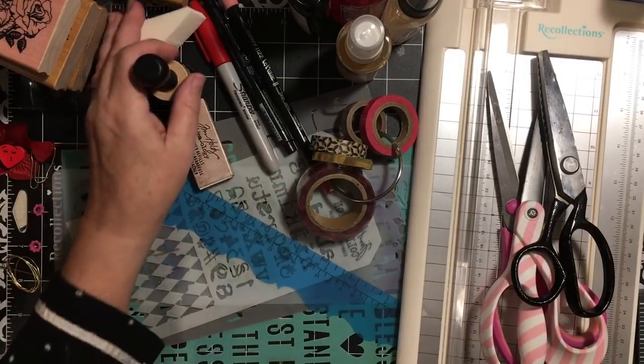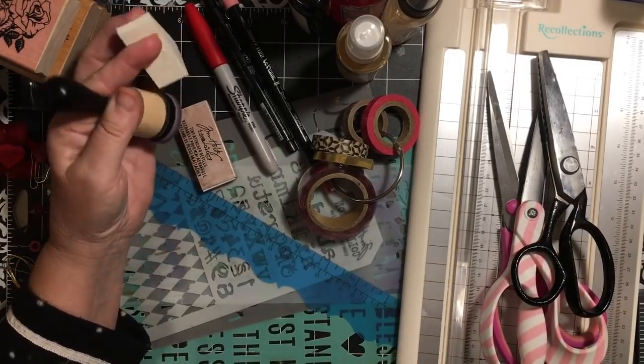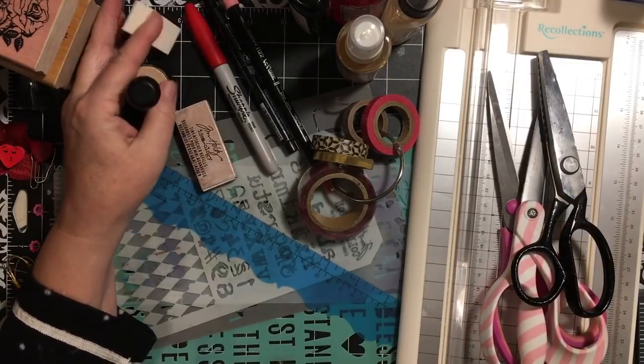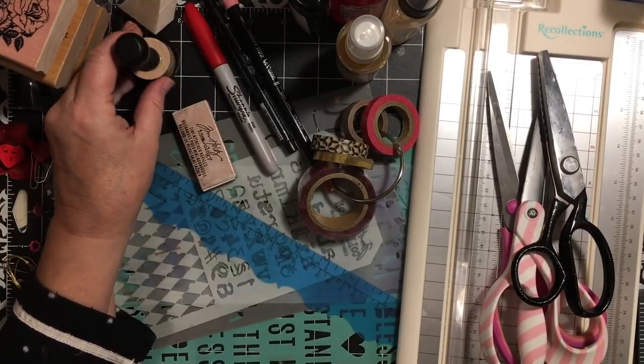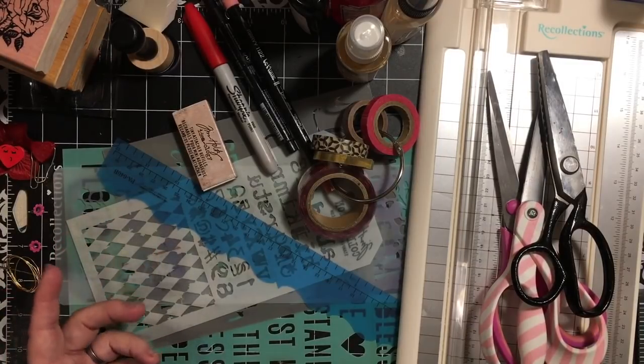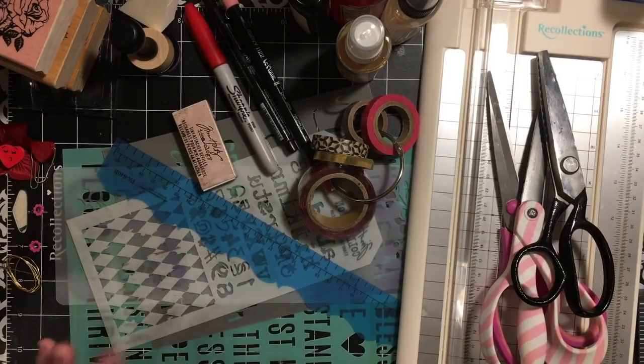With your stamps you can use any distressing tools or stamp pads. I'll probably use the cosmetic sponge and my round ones. I'll probably use my black stamp pad and possibly a gold stamp pad and my light pink — I didn't dig those out yet.